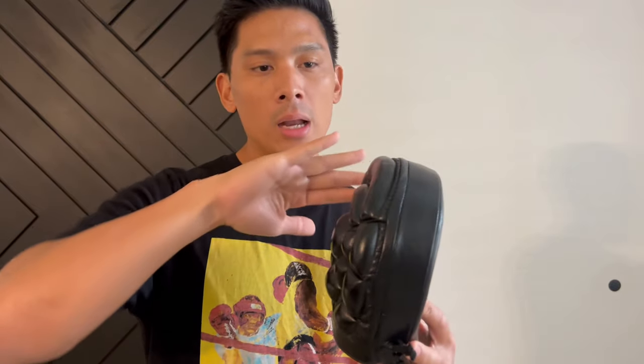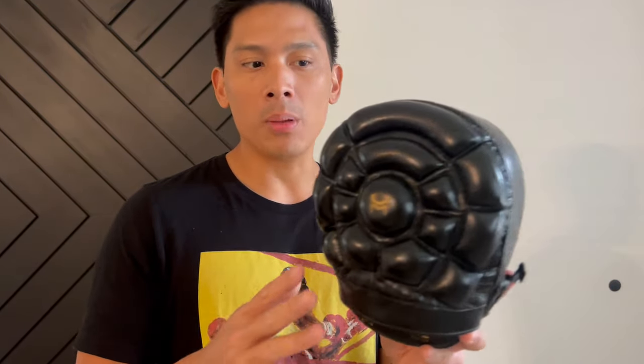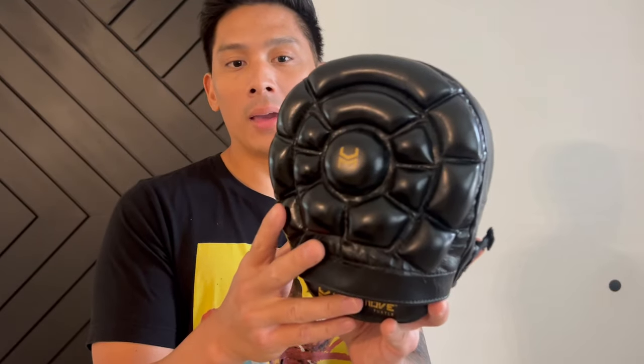In terms of sizing, these mitts are pretty average — not overly large air mitts, not the very large shield-shaped mitts you see from brands like Title Boxing or Ringside, and not micro mitts either. I'd say they're pretty average size, accommodating for people with various hand sizes, which is a good thing.